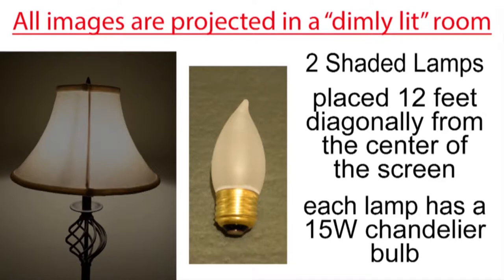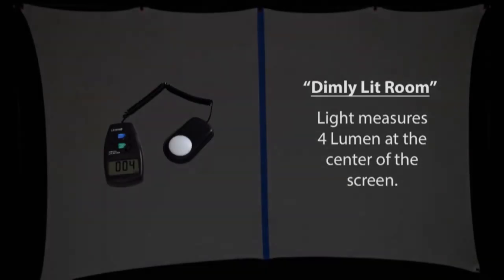I'm projecting all of the images in a dimly lit room rather than a dark room, using two shaded lamps placed about 12 feet diagonally from the center of the screen, each with a small 15-watt chandelier bulb. The ambient light in the room measures 4 lumen at the center of the screen.